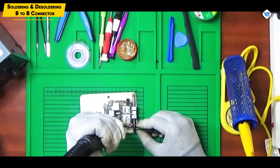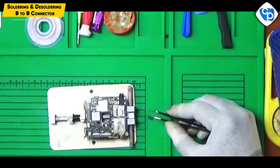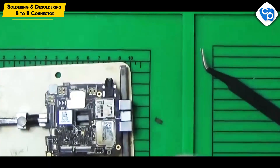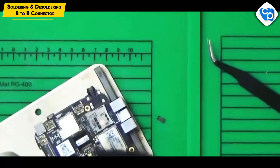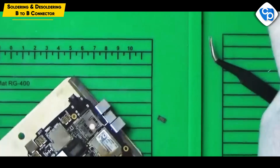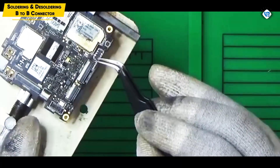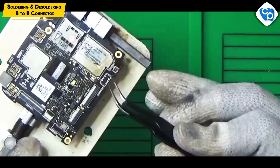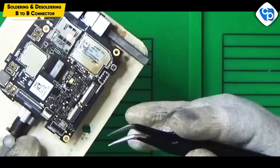Now you can use the IPA solution. You can clean the B2B connector — let's clean it. Now this is the connecting point. This is a battery connector. This is the positive pin and this is the negative pin. This is the battery indicator.